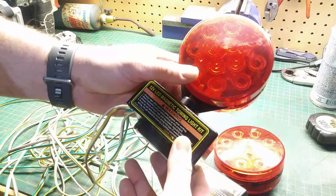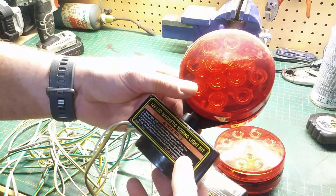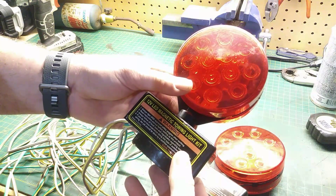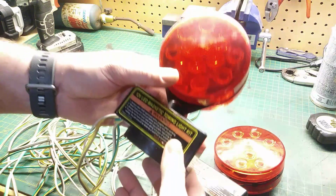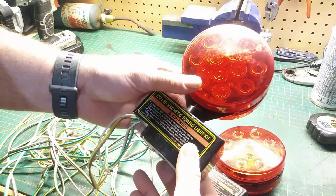This was a cheap set because the last set was an expensive set and it broke. And I thought, I could make a set better than that. That thought just clicked, and I thought, I'm not buying another set — I'm going to build a set. So that's what we're going to do this weekend. We're going to build a good set of magnetic trailer towing lights.